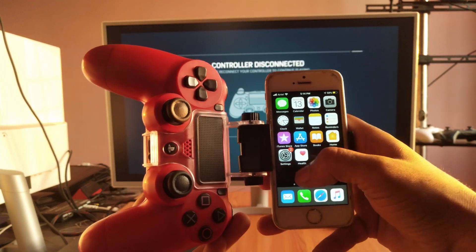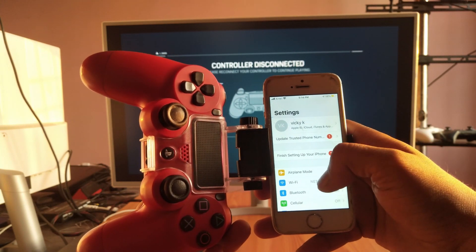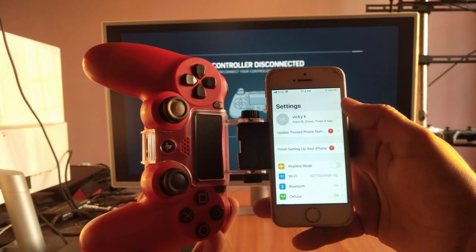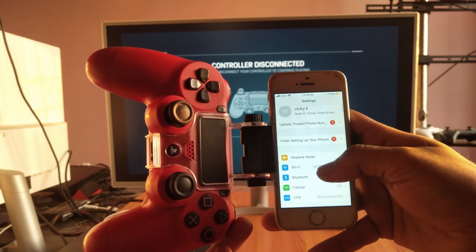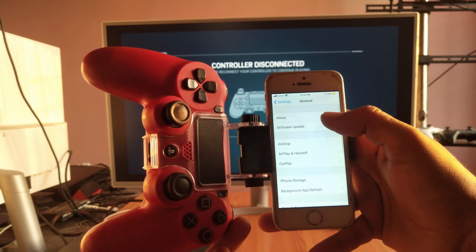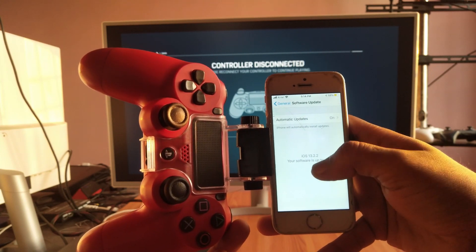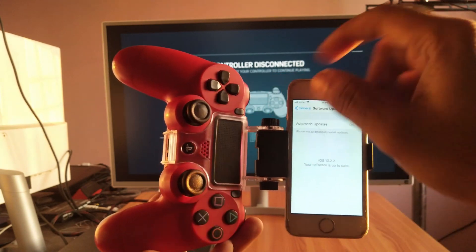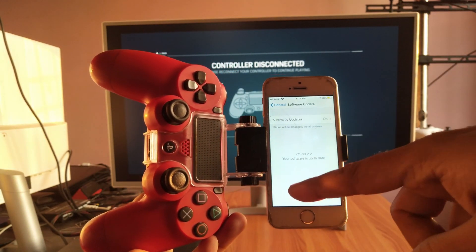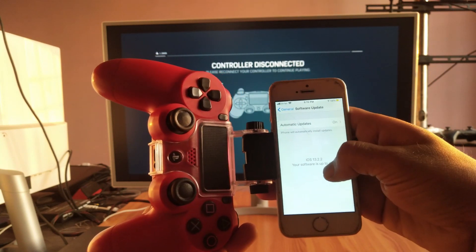Hey guys, in this video I'm just going to show how to connect your PS4 Remote Play to play your PS4 games on this iPhone. Before you start, you need to verify your software update — you should have iOS 13.2.2, which is the latest release. Just update it, and then only you can connect your PS4 to this. I have another video you can check as well.